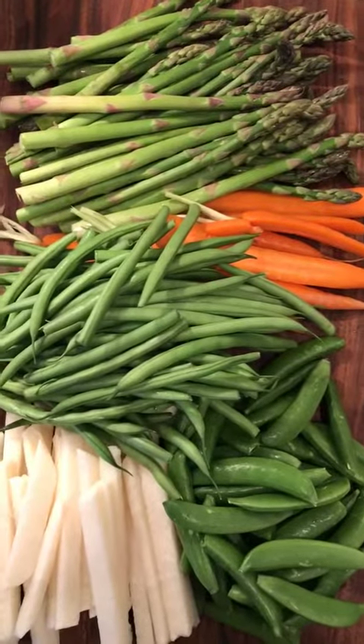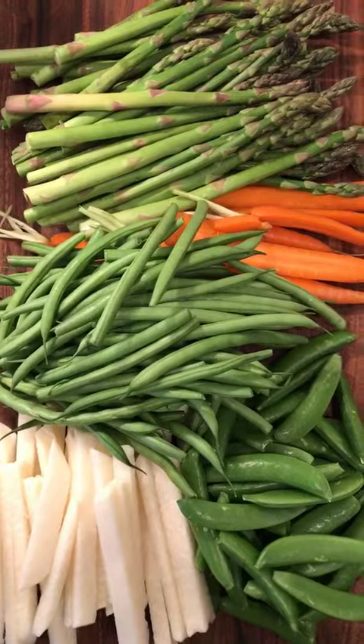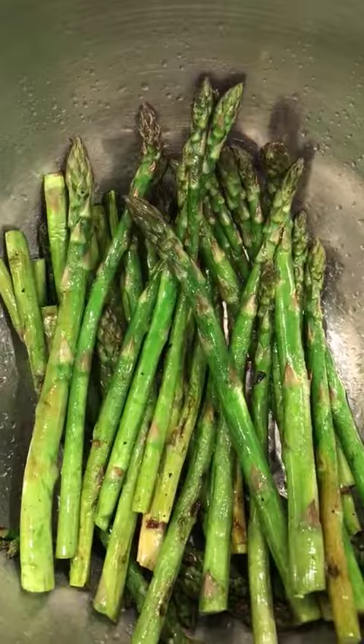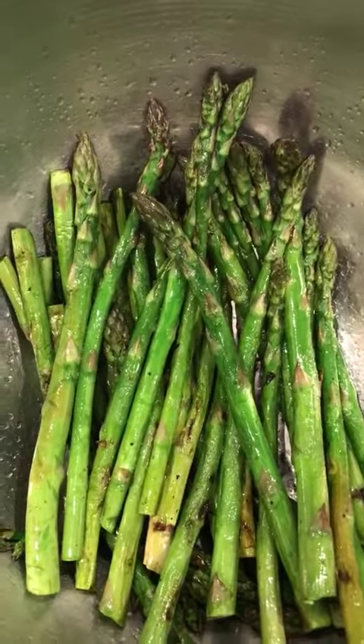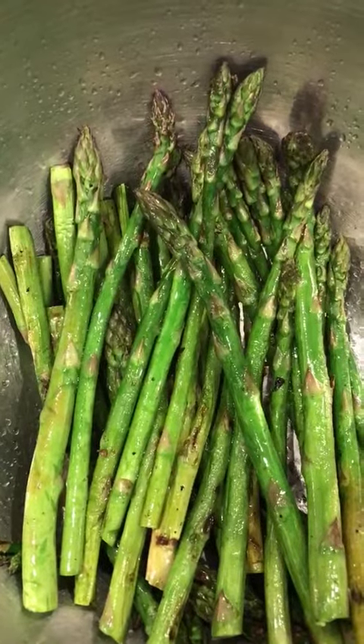Get all of your crudités together, sort of whatever you like. These are some of my favorites — I want something that's going to hold up to the body of the hummus. Although I like to think of this as no-cook, there's something about just broiling these up a bit. It just adds a certain specialness to the dish.